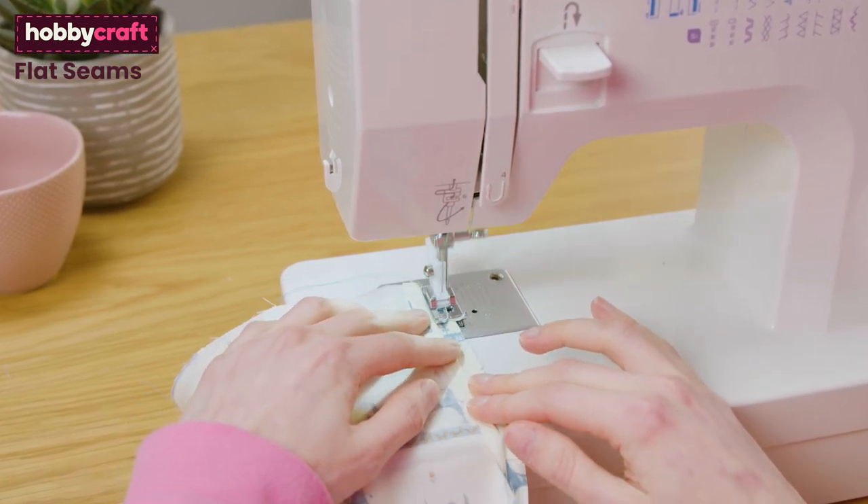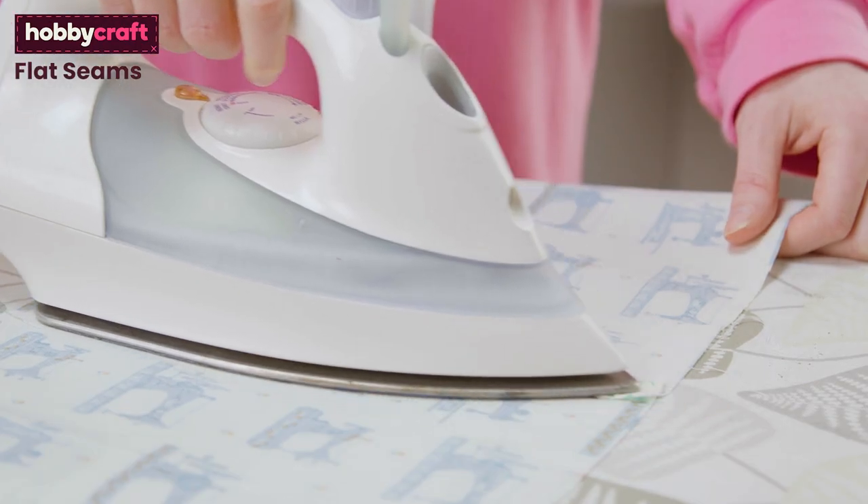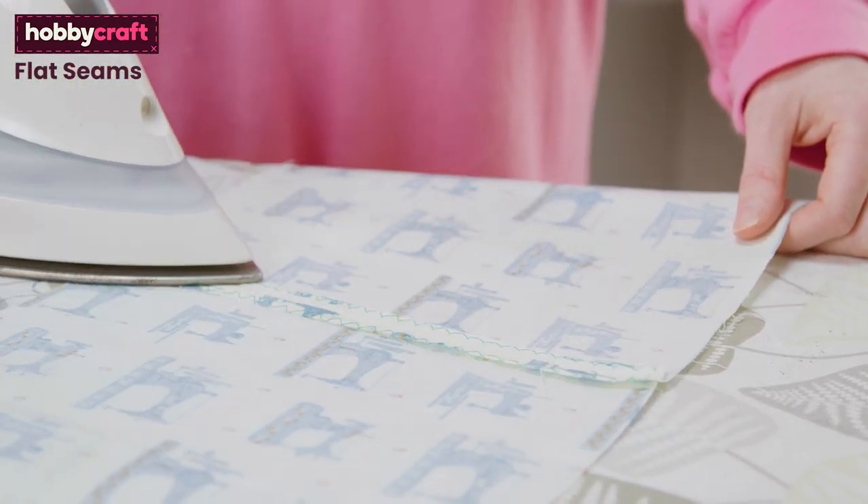If your seam is open, you will sew each side separately. If they are pressed to one side, you can sew them together.